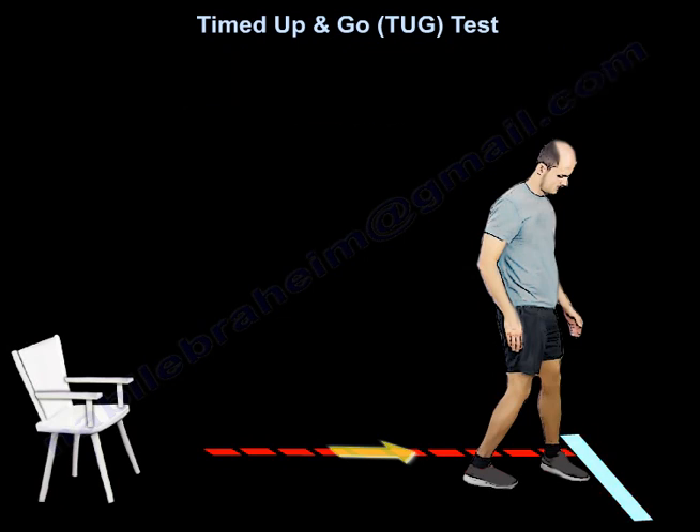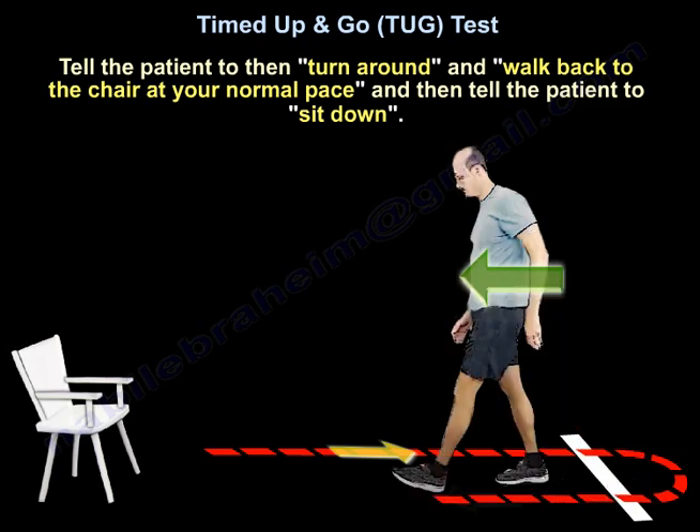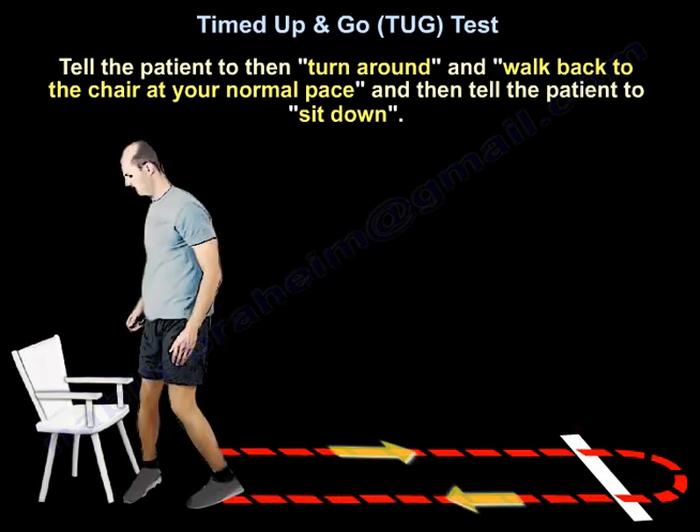You will turn, you will walk back to the chair at your normal pace, and you will sit down.